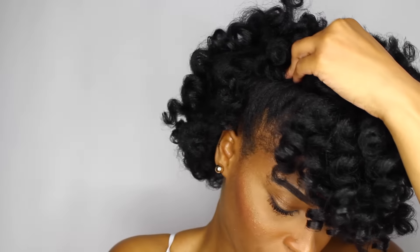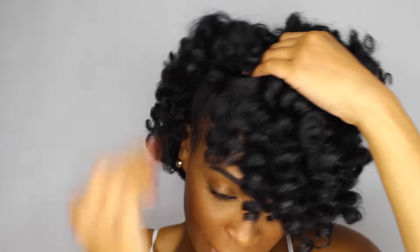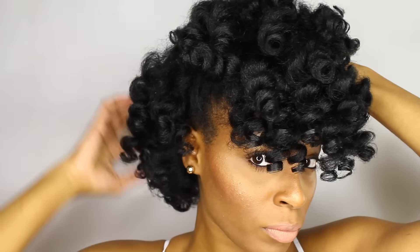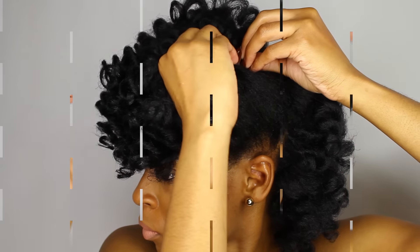All you need is a couple of bobby pins and you're out the door. So this first style is just like a mini — kind of like a mohawk in a sense. I'm just going to put a couple of bobby pins in the front of my head to create an illusion of like a mohawk from the front. And this is pretty simple and pretty easy. I like to create styles that a lot of women can do themselves.